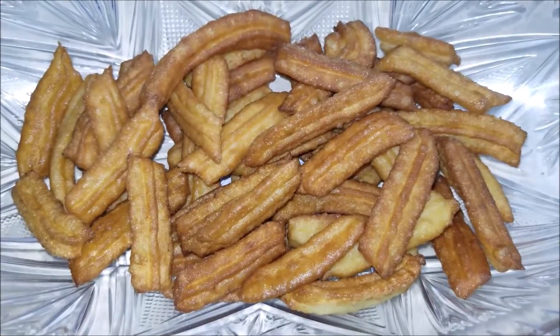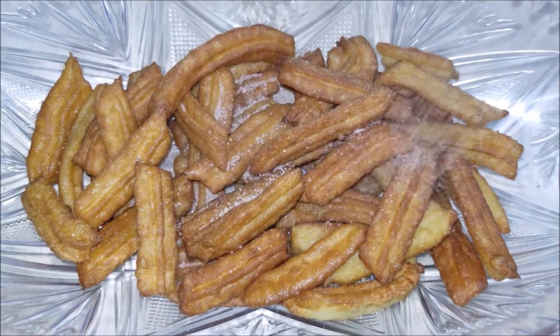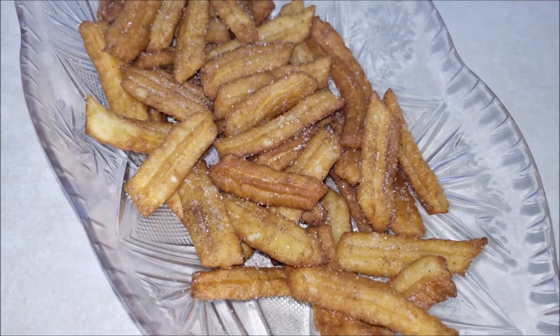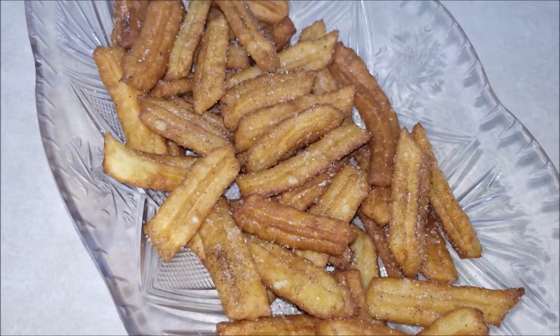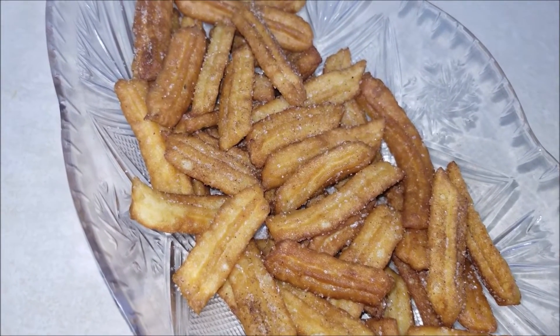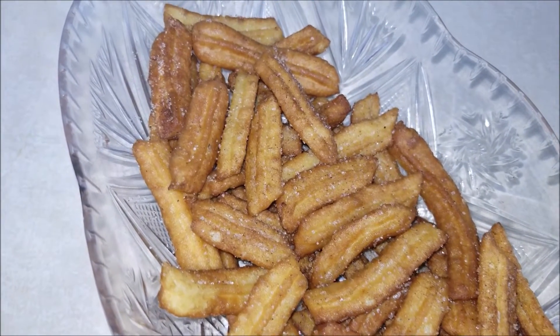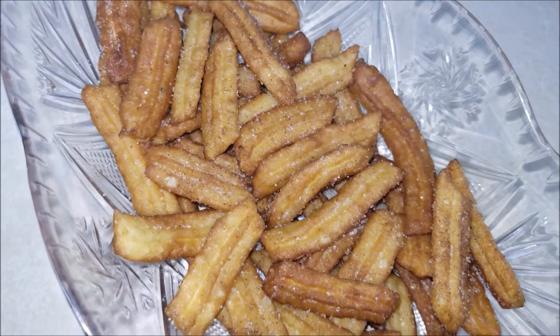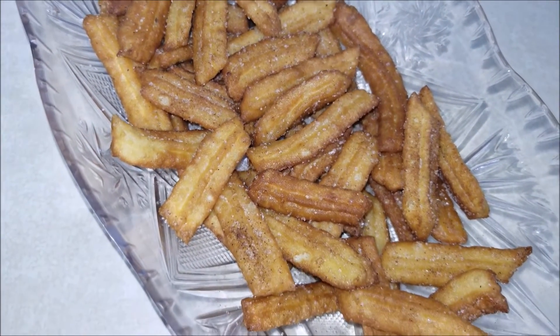Finally, sprinkle some cinnamon sugar on top and serve it warm. And that's it — delicious and easy three ingredient mini churros are ready to be served! Thanks for watching, like and subscribe for more cooking videos. Bye!